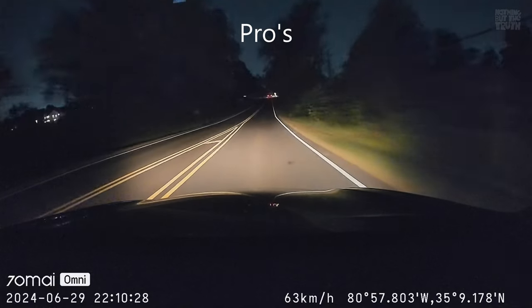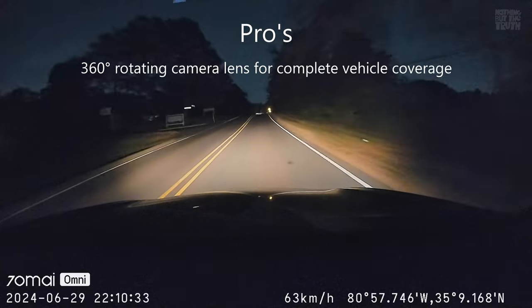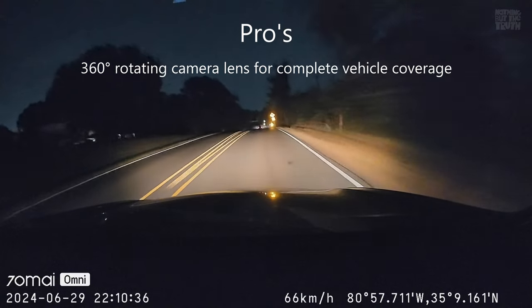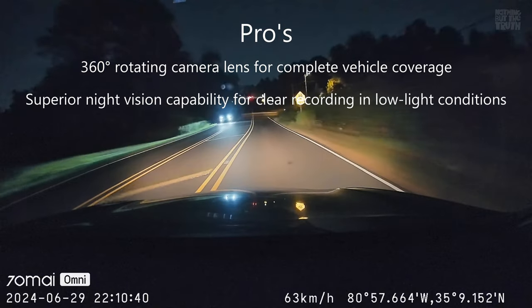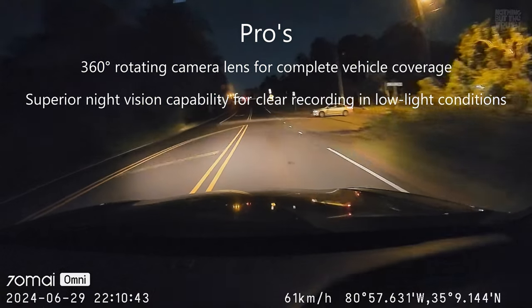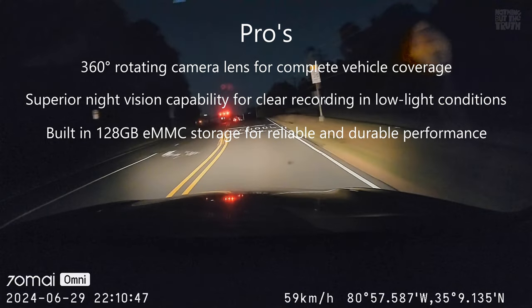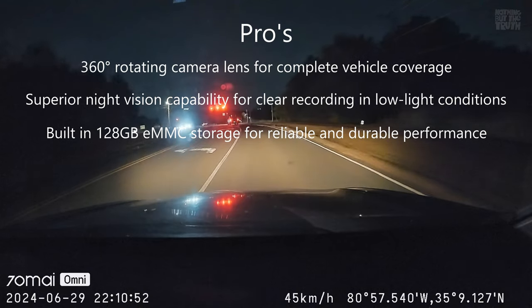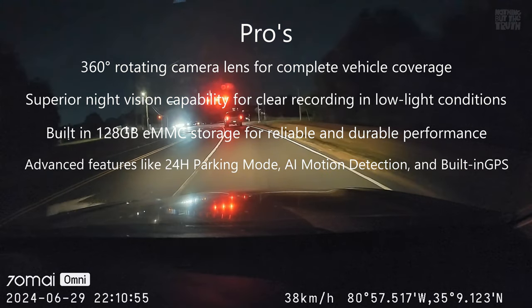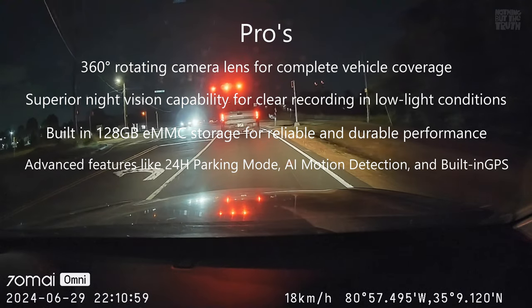Let's talk about the pros and the cons. The pros of this dash cam are: the 360-degree rotating camera lens is awesome for complete vehicle coverage; superior night vision capability for clear recording in low light conditions; the already built-in 128 gigabyte storage, which was a nice touch; and advanced features like 24-hour parking mode, AI detection, and built-in GPS.